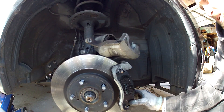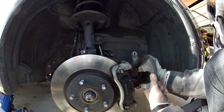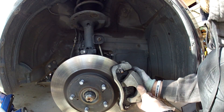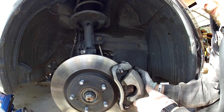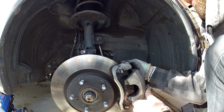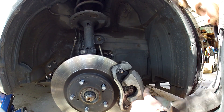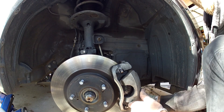It kind of clicks into place on top, and then we can put the caliper bracket back on. Those two 14mm bolts go in, and the torque spec on those is 25 foot-pounds.